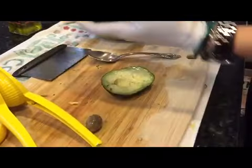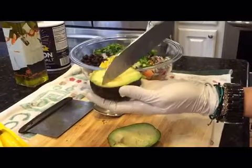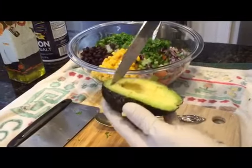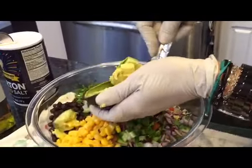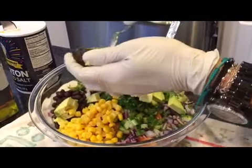Remove the seed, then you make stripes in it — any stripes you want — then with a spoon you scoop it out and it comes all the way out.